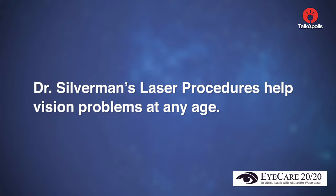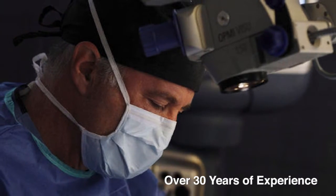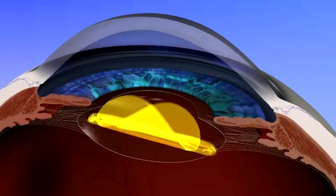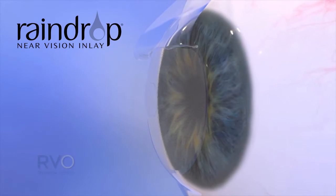Dr. Silverman's laser procedures help vision problems at any age. Along with LASIK, Dr. Silverman is introducing the Raindrop Inlay to reduce age-related dependence on reading glasses. Dr. Kerry Silverman has been practicing ophthalmology for over 30 years and has performed thousands of laser eye surgeries. In 2012, he introduced bladeless laser cataract surgery to New Jersey. In 2016, he introduced the camera and Raindrop inlays to eliminate the need for reading glasses.